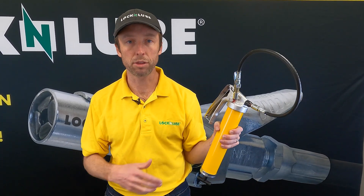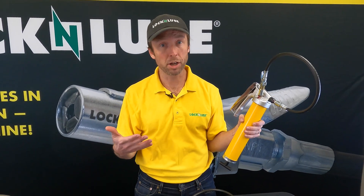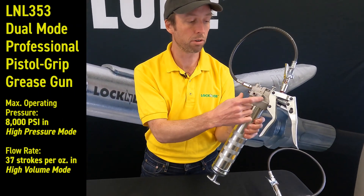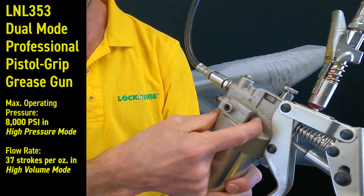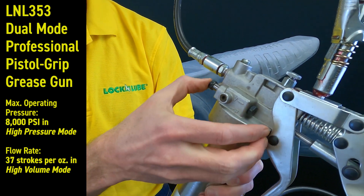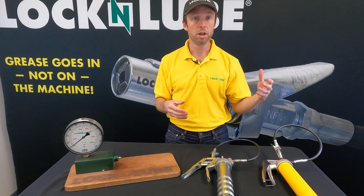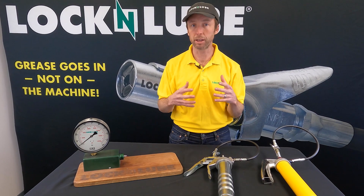This grease gun puts out an ounce of grease in 37 strokes, on par with a lot of pistol grip grease guns on the market. Our 353 is also gonna do an ounce in 37 strokes when in high-volume mode. We've got a high-volume mode as well as a high-pressure mode that can be switched on the fly. Pistol grip guns in general deliver a little bit less grease per stroke than a lever gun because of the increased leverage and longer stroke. Both guns are rated to a max of 8,000 PSI. We're gonna hook them up to our pressure gauge and show you how they perform in use.